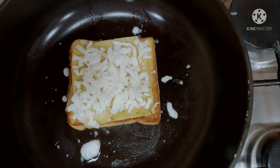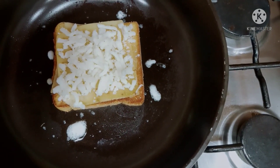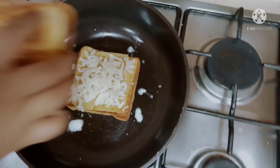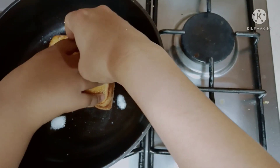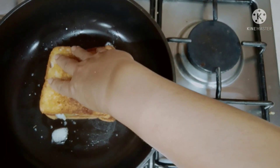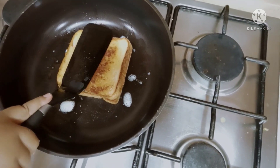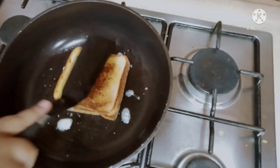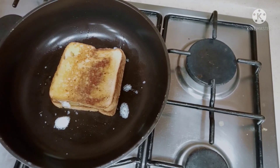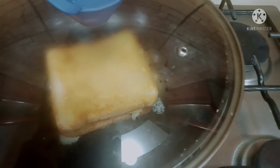Now done with the mozzarella cheese. Put the other bread on top. Just like that. Then wait until the cheese melts. And then we need to cover it because it's only half done.